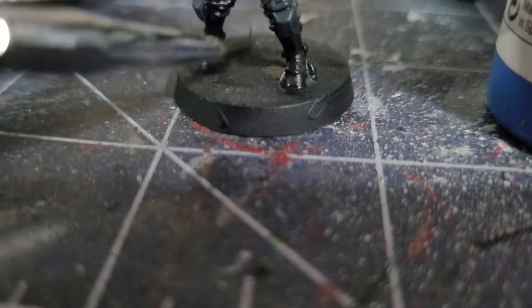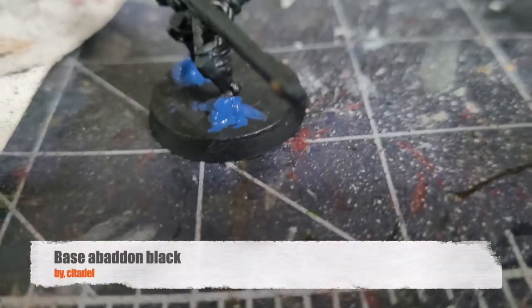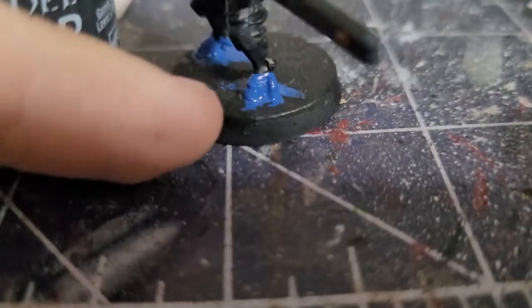After that, paint your Tau Fire Warrior's hooves with flat blue. If your model has no helmet, paint the head as well. Then paint the actual hoof itself with black.